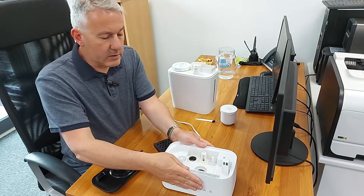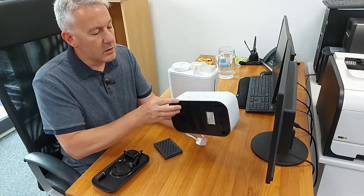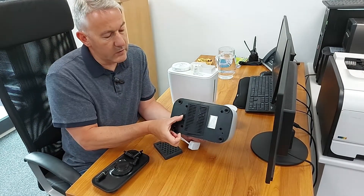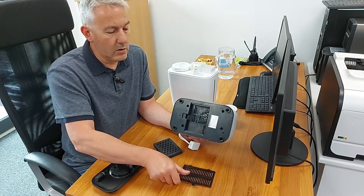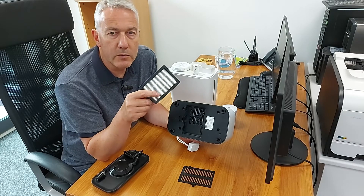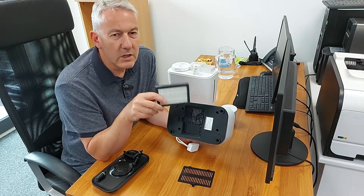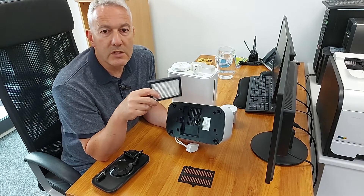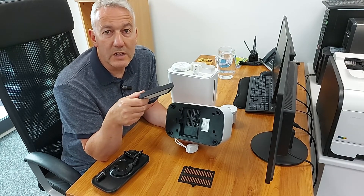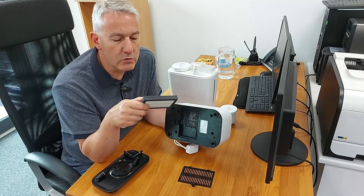Here's the base of the humidifier. First thing you need to do is turn the machine over and put in the air filter — just flicking off that cover there. You get a proper HEPA and charcoal filter within the unit. That's great because it means the humidified air that you're going to be breathing in has been purified and cleaned as well. It's a similar feature on the water side too.